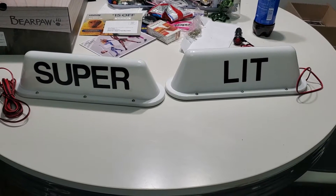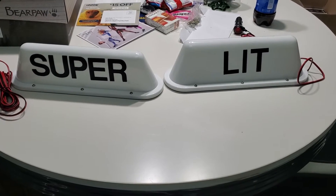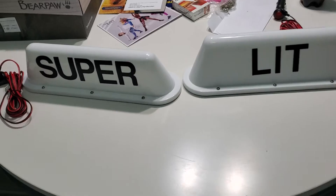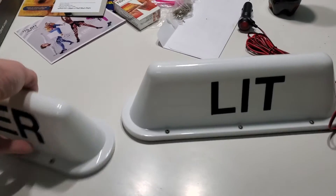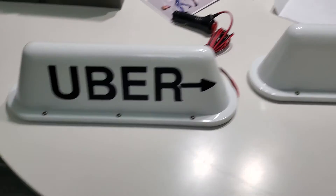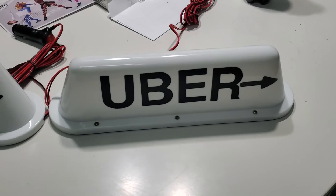Hello everybody, welcome back to my channel. The dual beacon of lightning driver stays super lit. I wanted to show you my beacons — I got them on each side, though they're different, and super lit. I just wanted to show you how they come across that way, and that's what I got for each one.